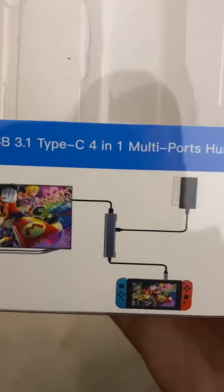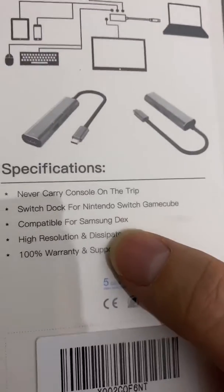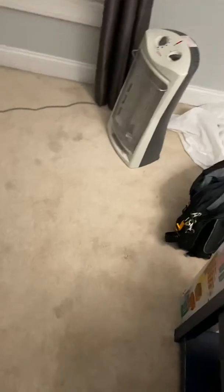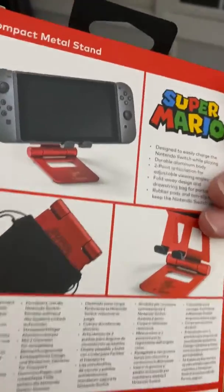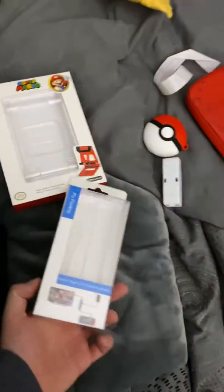Hey guys, this is Red Yoshi here and I gotta show you something very awesome. I just got this recently in the mail from Amazon — it is this PIY painting USB hub. As you can see it has an HDMI out that goes towards your TV, and on the back it shows it can use the GameCube controller adapters. I also got this Power A Mario stand, because you can't use the adapter without a stand since it goes into the charge port of the console.